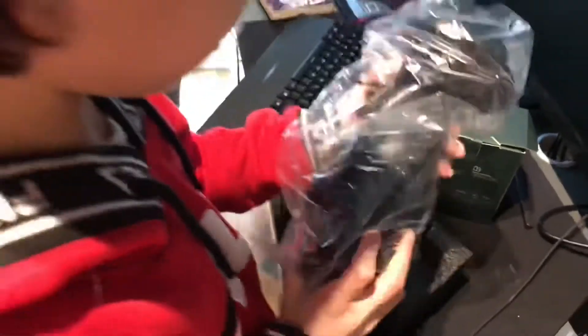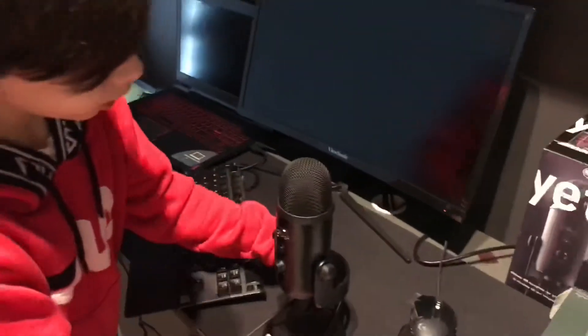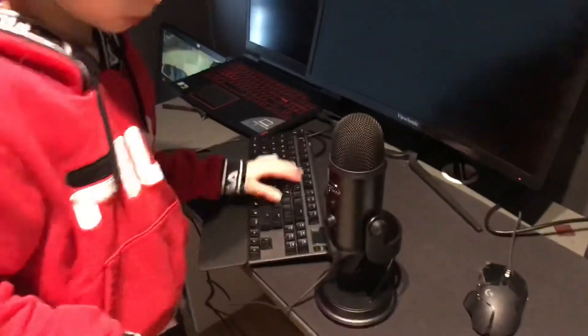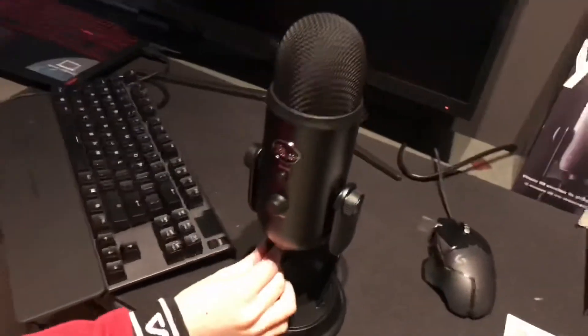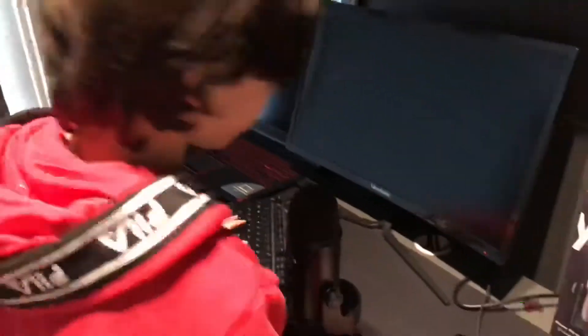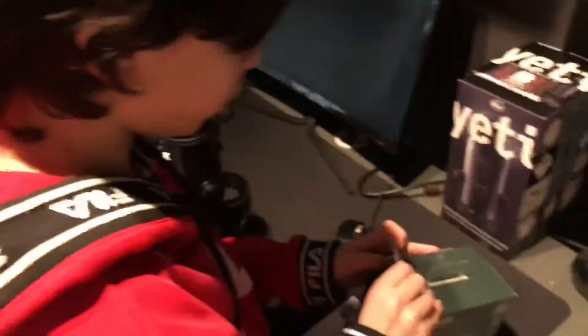We're just going to plug this in. So we plugged the microphone in — I'm probably going to put it here for now. I was thinking of putting it there but it blocks the screen. By the way, when you're setting it up, you plug the cable in at the bottom. Later in the video we're going to test it. It's really easy to plug in and there are these buttons which do a lot of things. I heard the audio of this a couple days ago and it sounded really good.